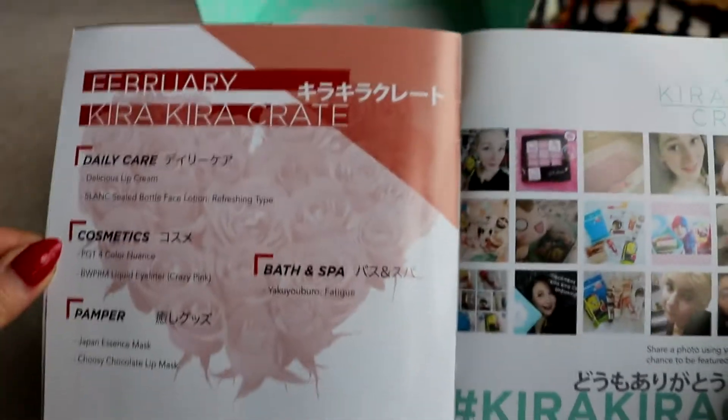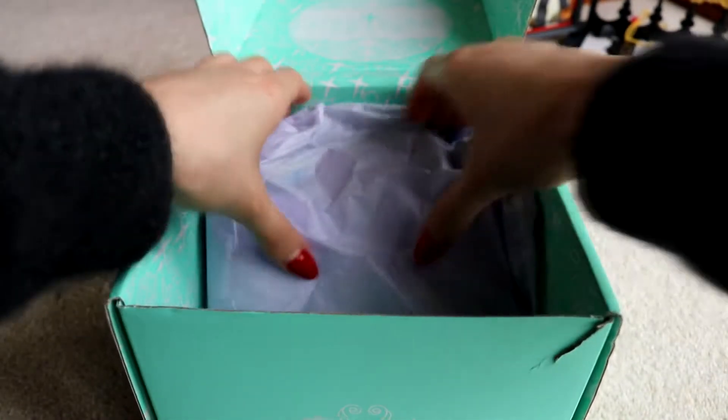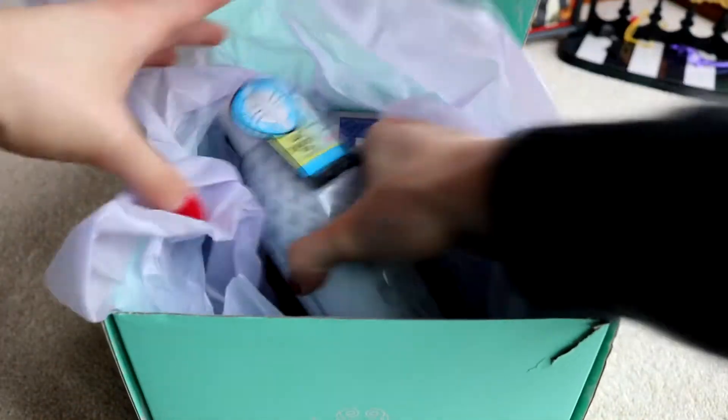Inside the booklet will tell me what is inside, but I don't want to know just yet because otherwise I will be spoiled. Let's get going.